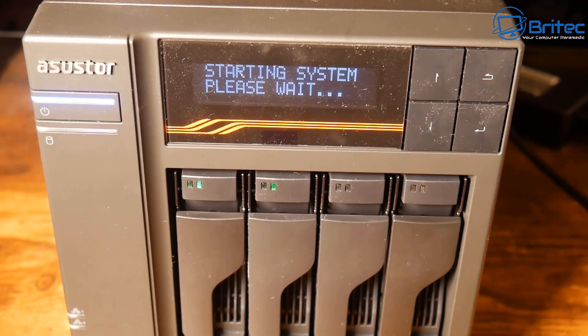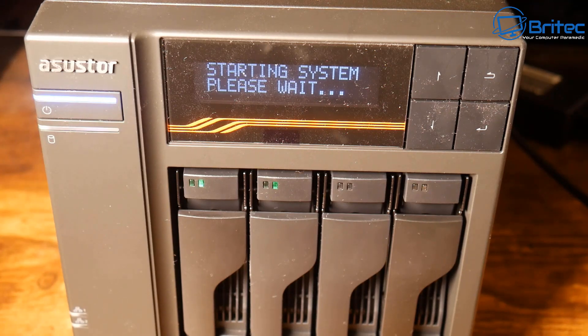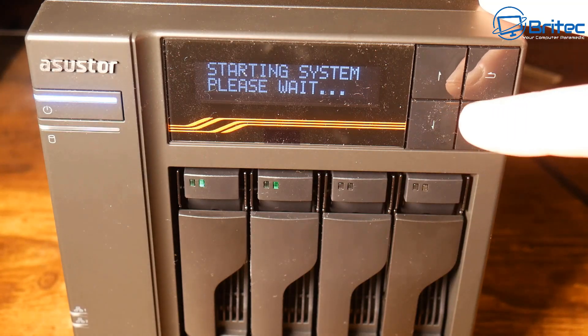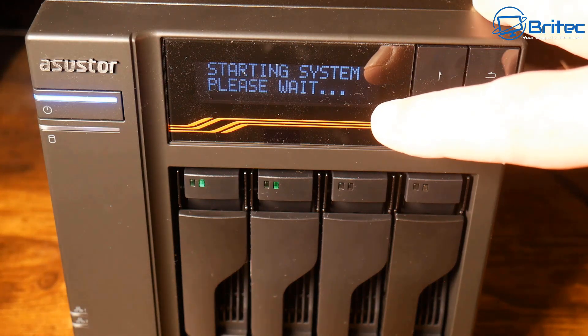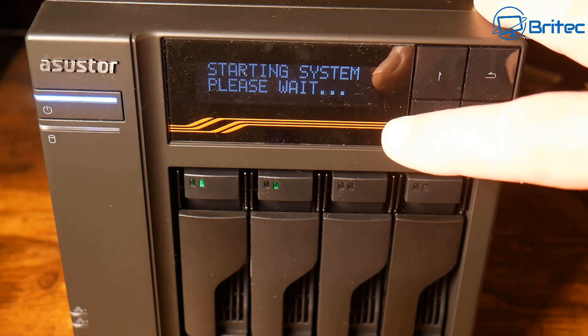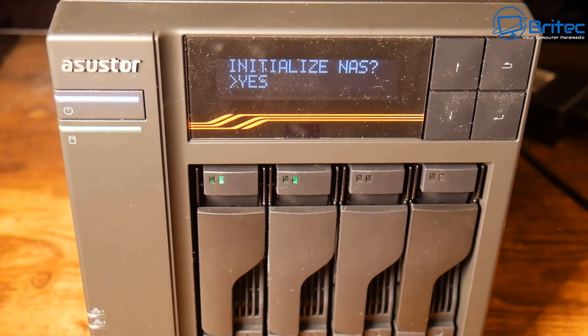You can see 'Starting system, please wait' on the display — it tells you exactly what it's doing right there. The LED lights on the drive bays are visible; I've only populated two of them for this video, but you can populate these with large drives to give yourself plenty of storage. There will be an activity light next to each bay once it starts sending data.